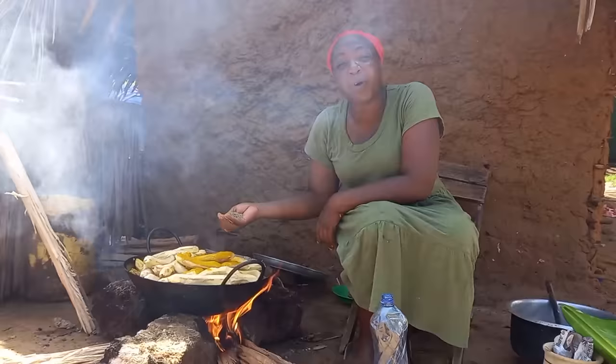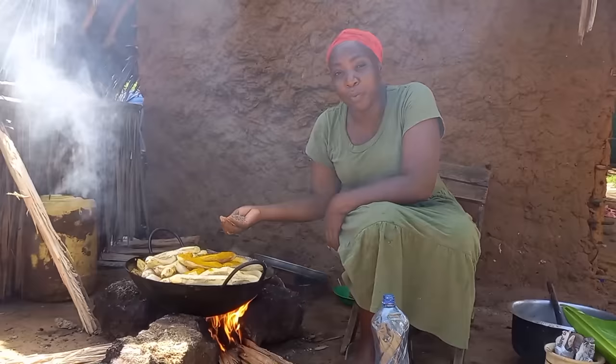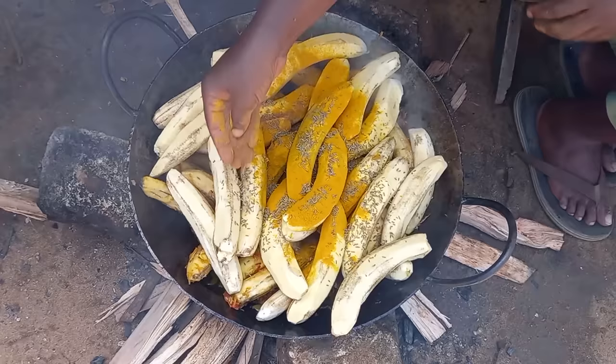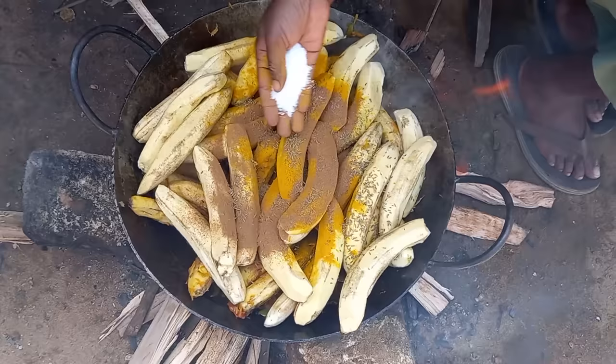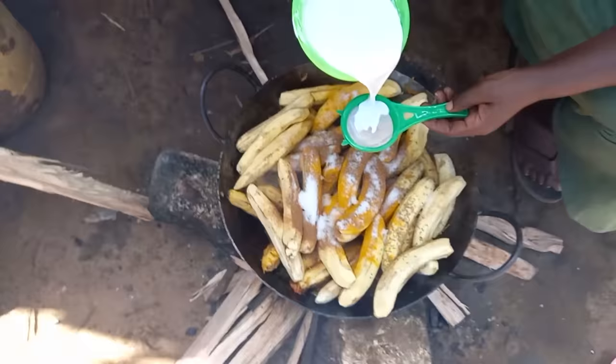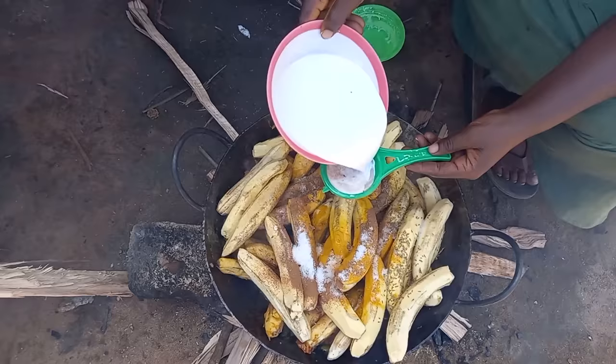This is my turmeric. My cumin. I will then add my salt. This is our first class coconut milk.